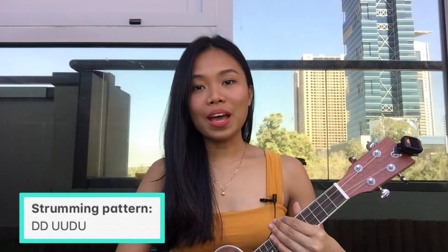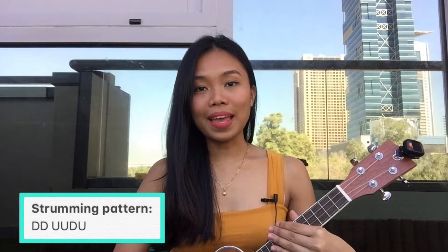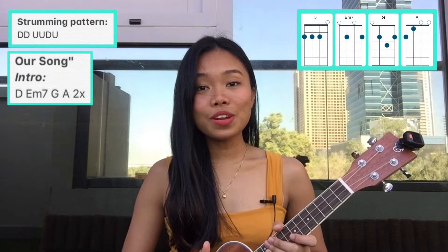And the strumming pattern that we will use is: down, down, up, up, down, up. Again: down, down, up, up, down, up.